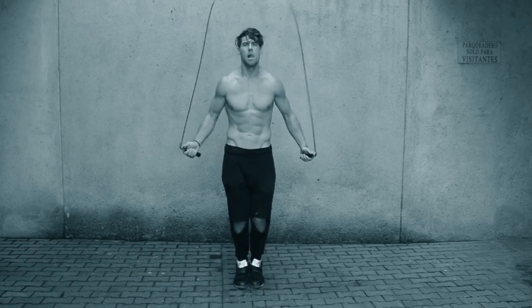The jump rope is a fantastic tool for increasing your vertical jump. Why would you want to increase your vertical jump? Well, you might be a basketball player looking to get a leg up on the competition, you might be playing soccer, or you might be someone who does CrossFit and just needs to practice more explosive exercise.